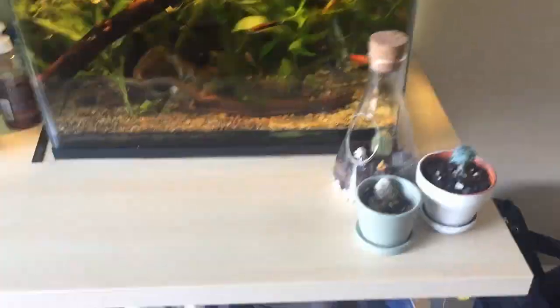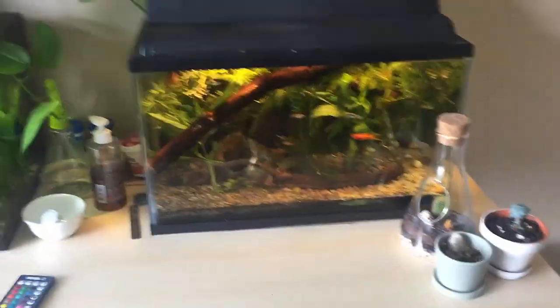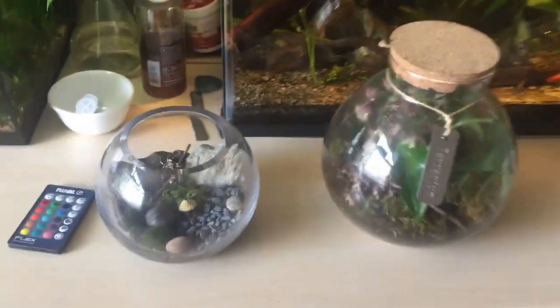Now let's head to my bedroom. I was originally going to do a full video on the bowl update but I think I'm just going to cover it in this video. Actually, before we look at that, I want to show you these two terrariums - they live downstairs but my brother's down there and he's loud, so we're just going to take a look at them up here.